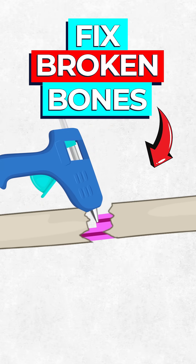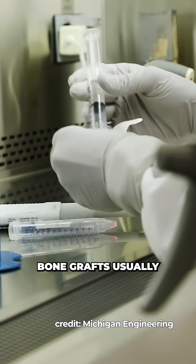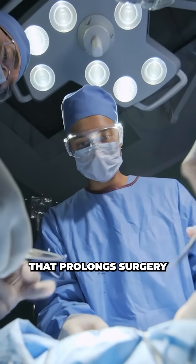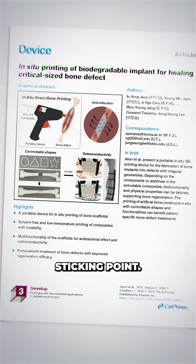Scientists just made a glue gun that can fix broken bones. No two fractures ever break the same way, which means that bone grafts usually require extensive planning and prefabrication that prolongs surgery and slows recovery. But researchers at MIT just developed a bone printing technology that could overcome this surgical sticking point.